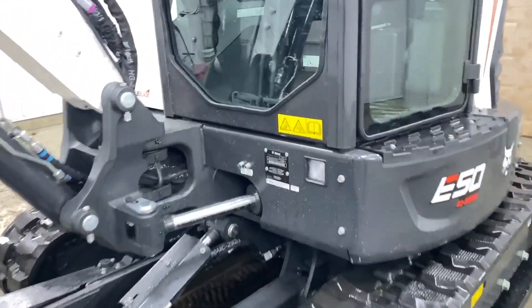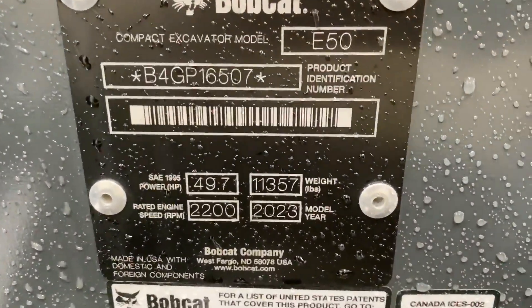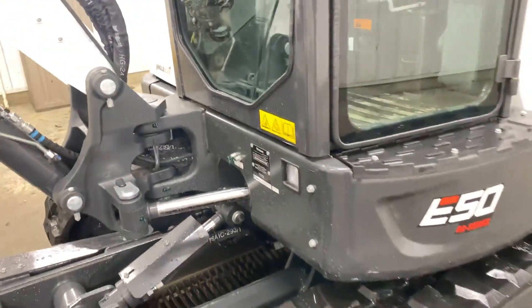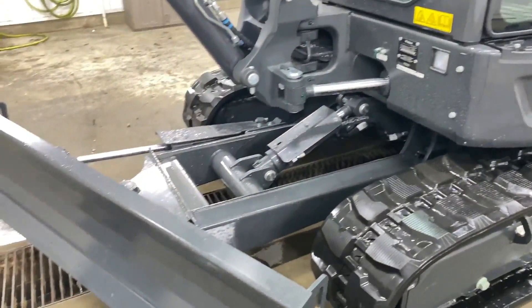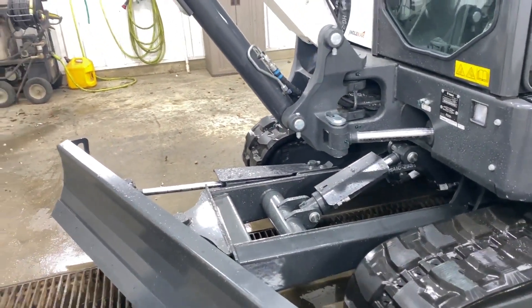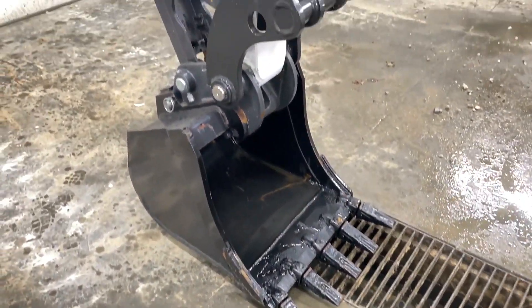We've got a Bobcat E50 R2 Series 2023 model with 2.4 hours on it. This has got an angle blade, long arm, hydraulic thumb, pin-on coupler, and a 24-inch bucket.